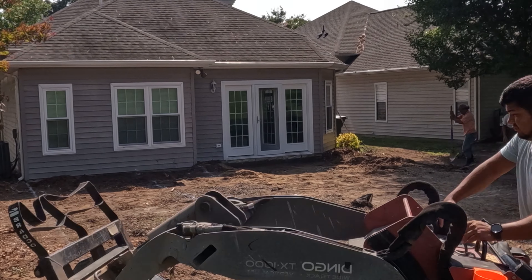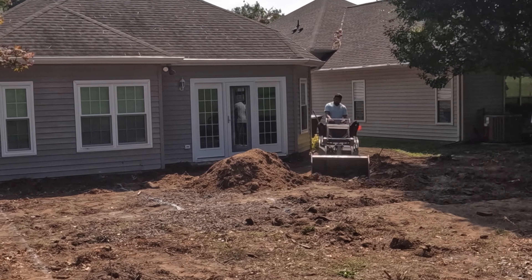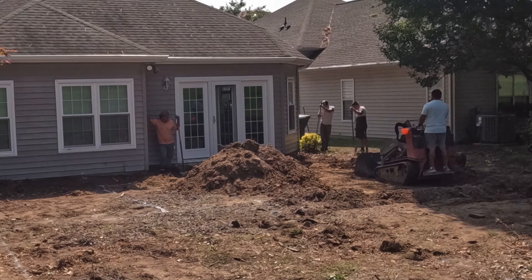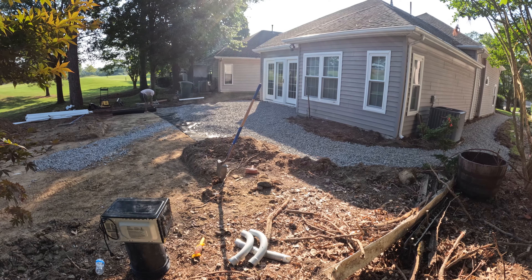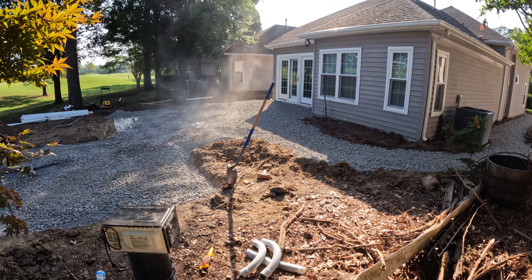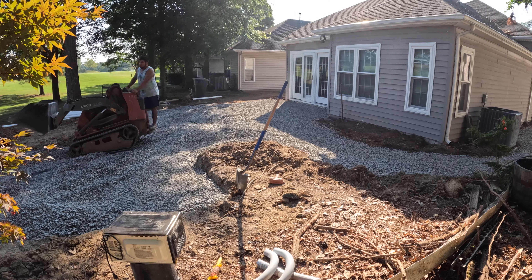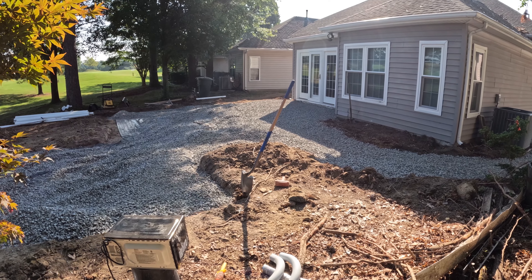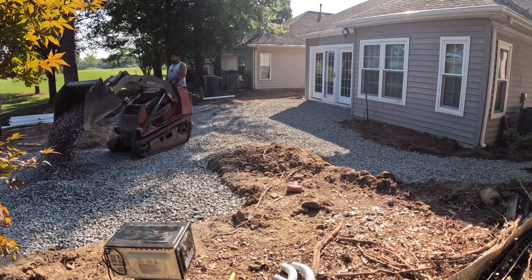We then paint the general layout of the space on the ground. This allows us to start excavating for our base and getting our fabric and our gravel in place. The base construction is the most important aspect of laying pavers. It's what's going to allow our pavers to be stable, sturdy, and not shift over time. After excavation, the first step is to install some fabric.